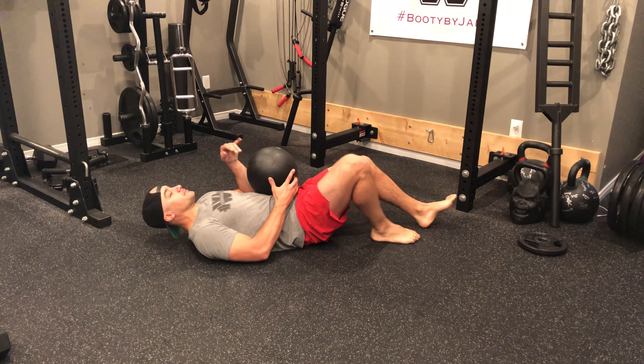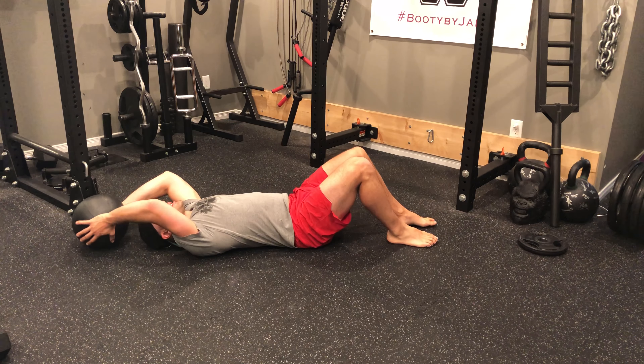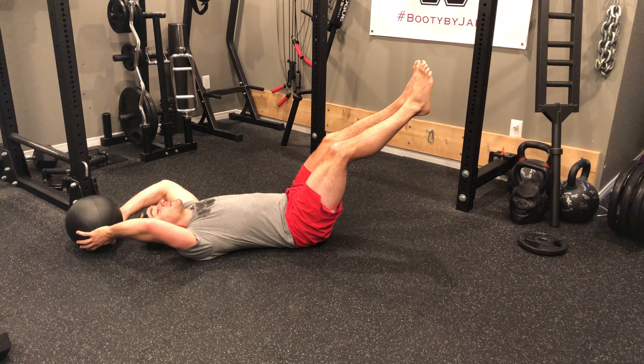Option number one: I'm going to lie back and keep the medicine ball on the floor like so, and from here I'm going to use my arms and the medicine ball to make sure that I stay nice and flat.